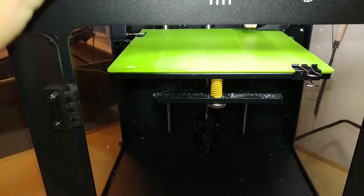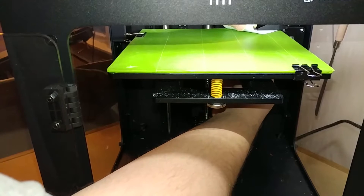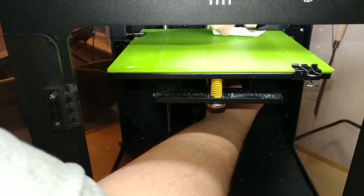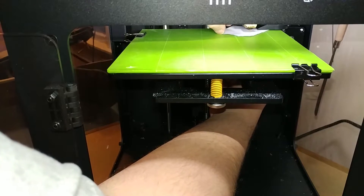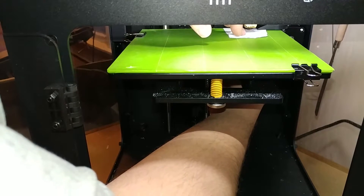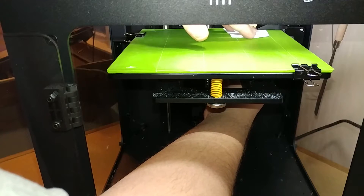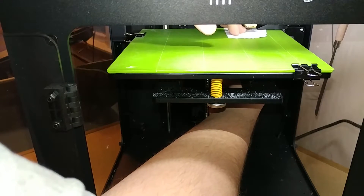With the paper, it needs to be where you can barely get the piece of paper under there - just a tiny bit of drag.